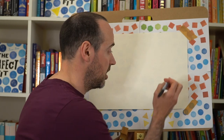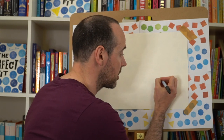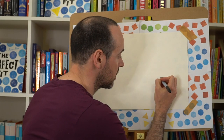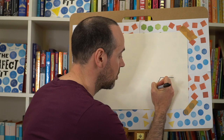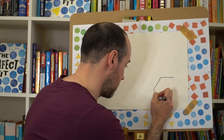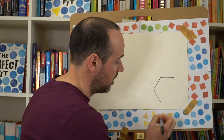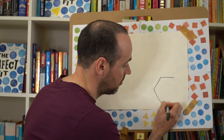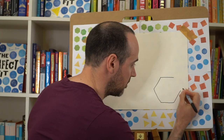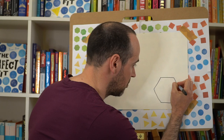If you're going to draw along with me the hexagon, we're going to start by drawing a straight line across in the corner of our page, and then a diagonal line coming down, another diagonal line there, a straight line across the bottom, and two more diagonal lines to complete our hexagon.